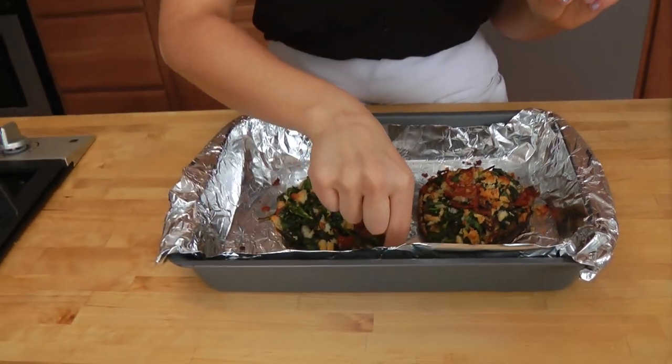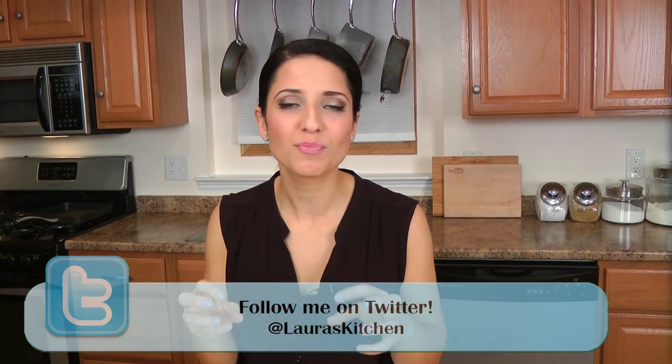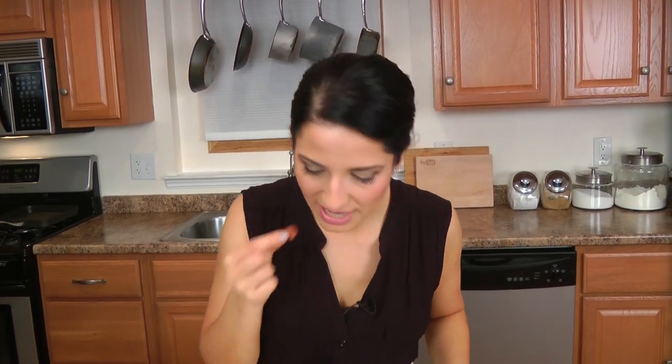My mushrooms were in the oven for about 20 minutes and they're exactly how I want them. The breadcrumbs have gotten nice and crispy. You don't really need any salt because those bacon drippings were so salty. This is divine. I'm actually going to cut these in quarters and serve them as appetizers. You hear that crunch? I hope you've enjoyed spending time with me. Go to www.lauraininkitchen.com to get the recipe, and I'll see you next time. Bye-bye.